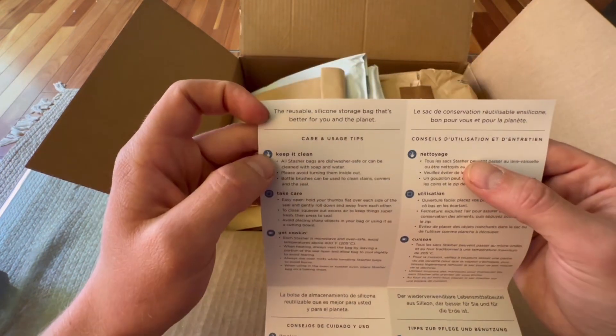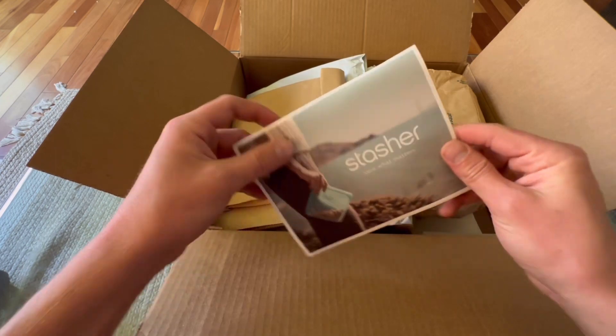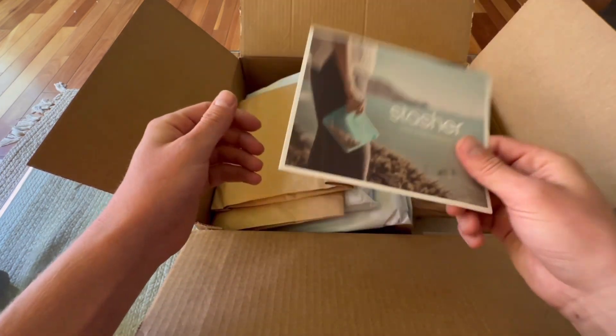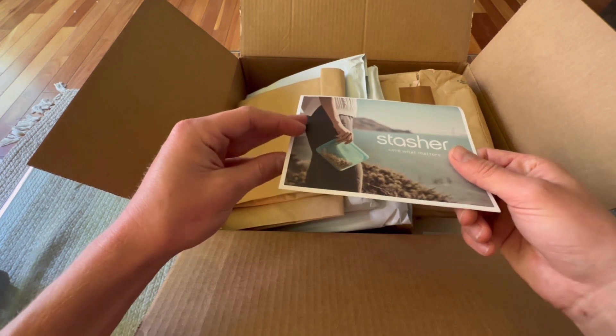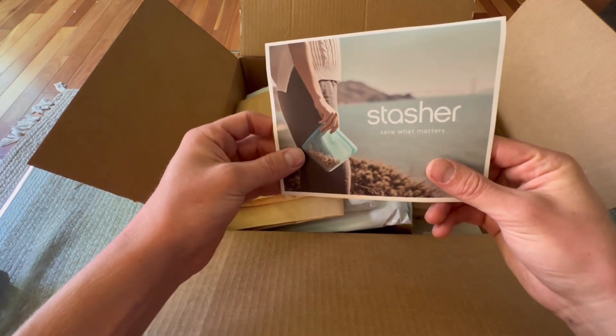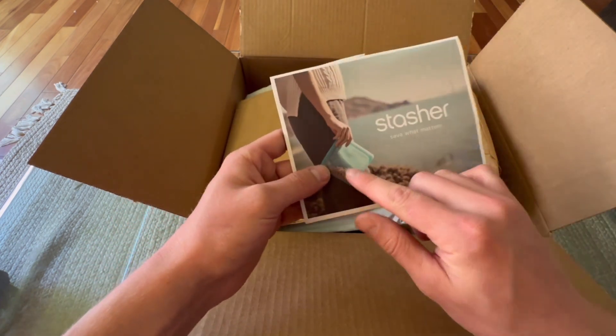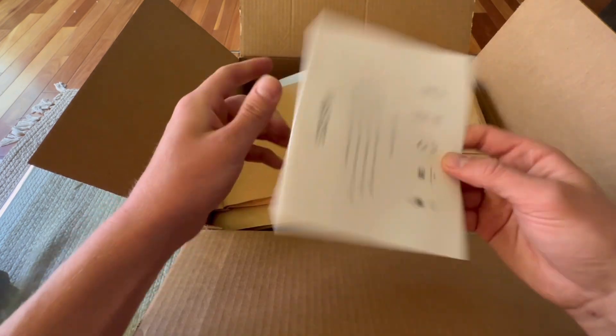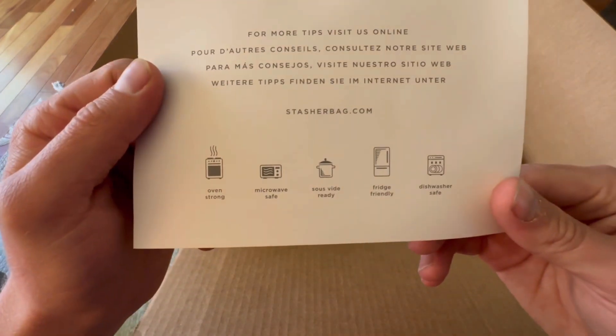It's a company out of California that creates reusable silicone bags, supposedly better for the environment. I did a little research on silicone — it still requires petrochemicals to convert silica from sand into this rubberized silicone material, but it is significantly more durable than regular plastics.